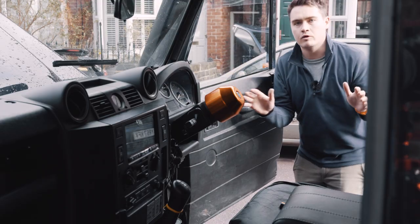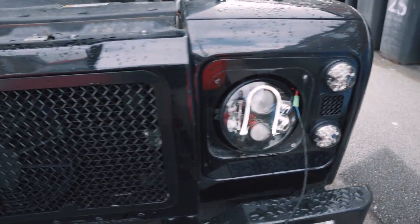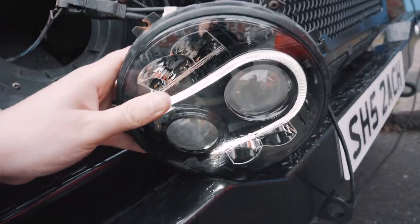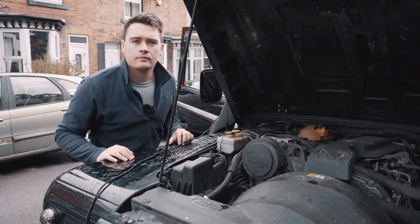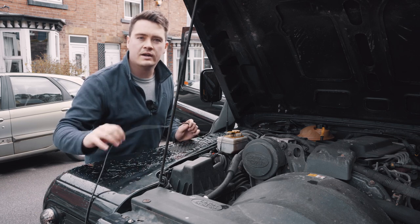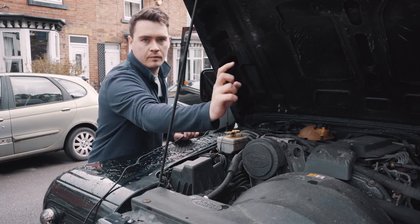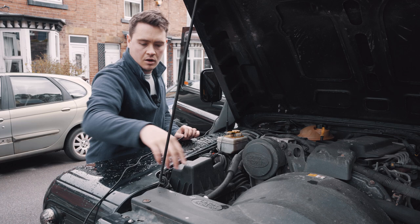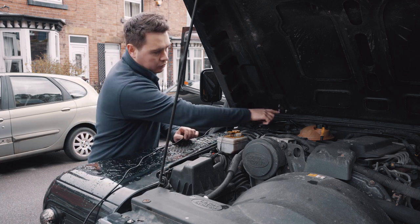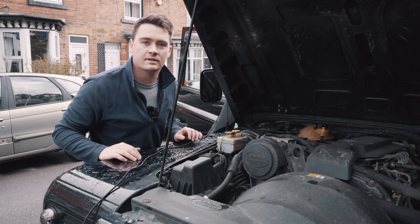I'll grab my keys, flick the ignition live on, and hopefully we'll see the DRLs on and working. Both lights are now working — great stuff. The running light is also on. Now that we know all the wiring is working nicely, we can route the wires correctly. We've got to go from that light down through the front wing, over the top, down the side of the body, and then through a grommet into the dashboard where we can connect it to the new cigarette lighter.